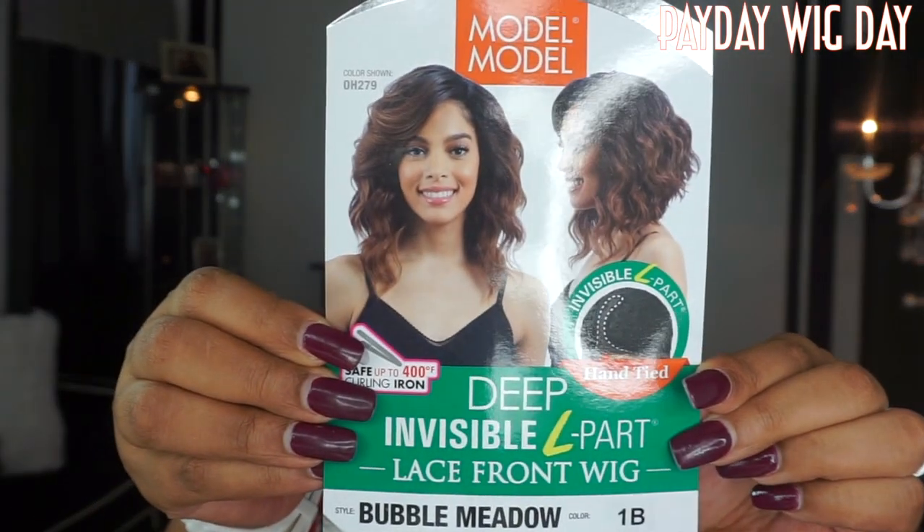The wig we're going to be reviewing today is by Model Model, and her name is Bubble Meadow. I wanted to try Bubble Meadow because I wanted to get into this short, kind of curly bob type thing. If you are old to my channel, you know that I love bobs. This is what Miss Bubble Meadow looks like on the stock card. I have her in the color 1B. She does come in a bunch of other colors. She is heat-safe up to 400 degrees with the curling iron, and she is an invisible left part, hand-tied wig.